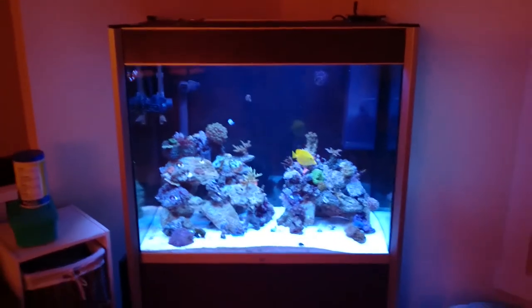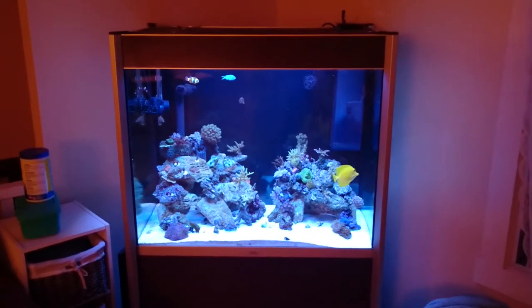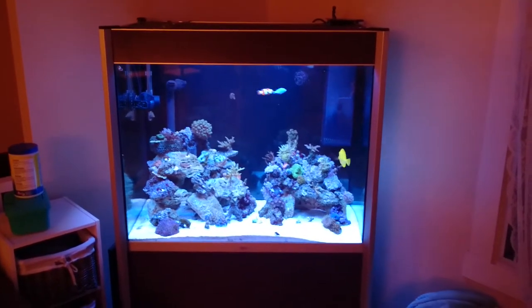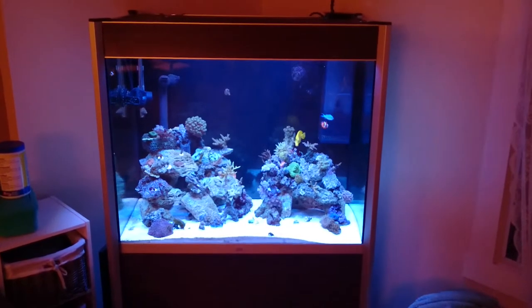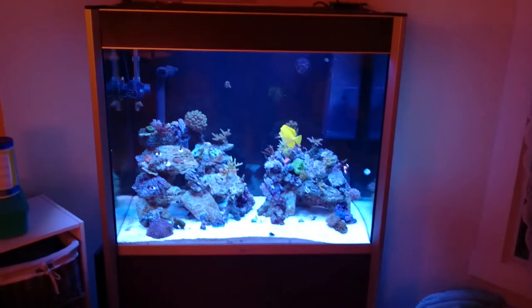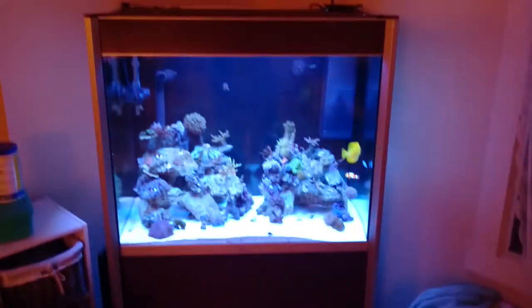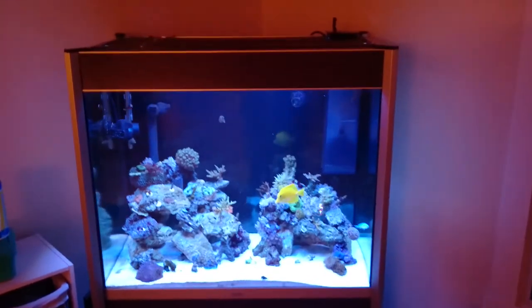Hey everyone, this is my new tank. As we see, we've gone from the Nouveau 16 to a Fluval 850 series, which is basically an all-in-one kind of kit in the sense that they come with a canister filter, holes drilled, and the canopy and base are the same kind of wood finish, which is hard to see right now.